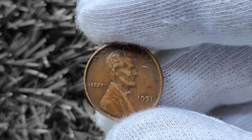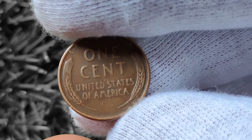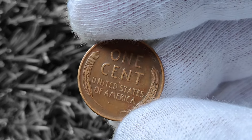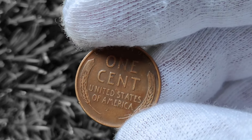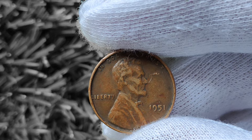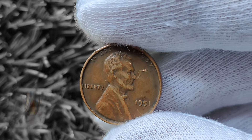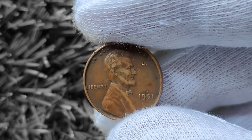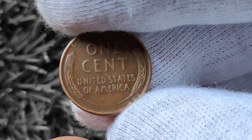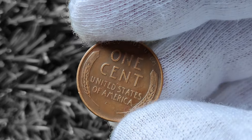So how can you tell if your 1951 Wheat Lincoln penny is worth big money? The best way to start is by doing some research. There are plenty of resources online, including price guides and forums, where you can learn more about the different variations and errors to look out for. You can also take your coin to a reputable coin dealer or appraiser for a professional opinion. If you're lucky enough to have a valuable coin, online auction sites like eBay are a popular choice, as they offer a wide audience and the potential for competitive bidding. Keep in mind that the value of a coin can fluctuate over time, so it's always a good idea to stay up to date on current market trends.